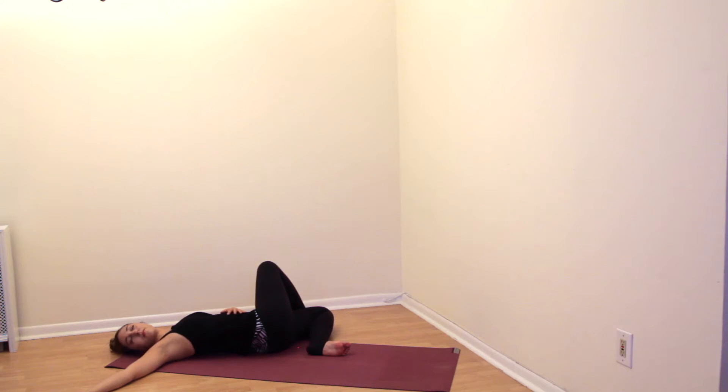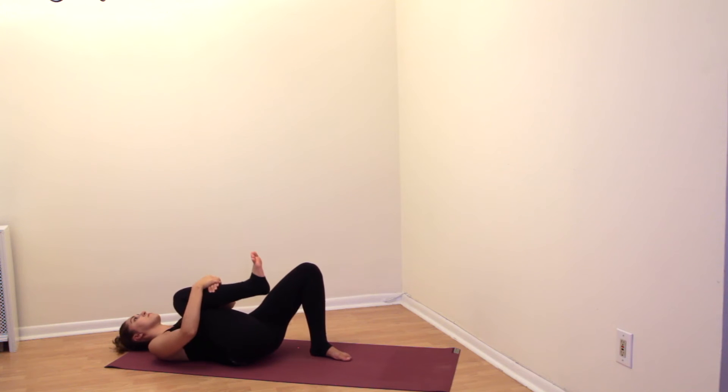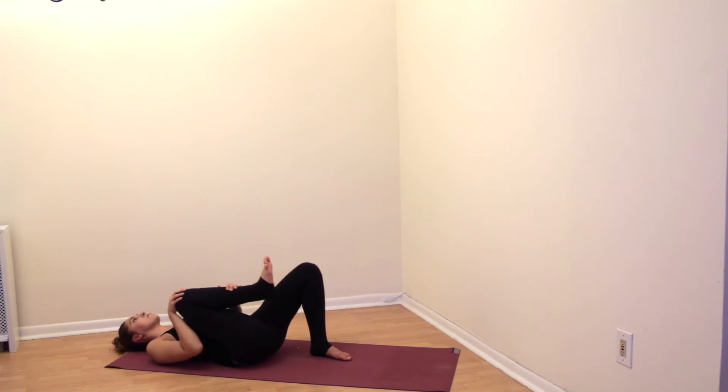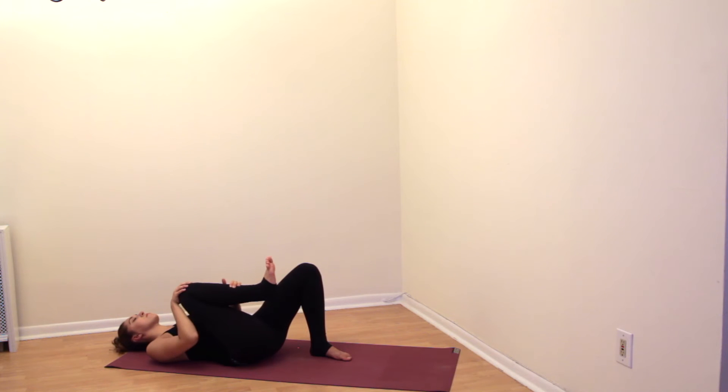Bring your legs back to center and uncross your right ankle off of your thigh. Hug your right leg in towards your chest, and from here begin moving the leg forward and backwards from the hip joint, gently softening the hip joint and working through any tightness that might be there. Of course, if there's sharp pain in any of your joints, stop moving and just set the leg down. Be gentle with your body — don't move anything too harshly.